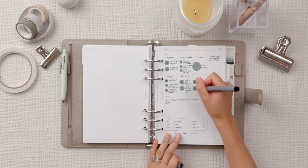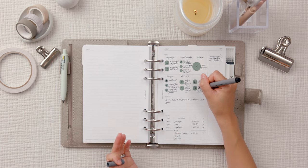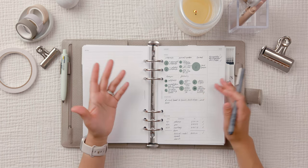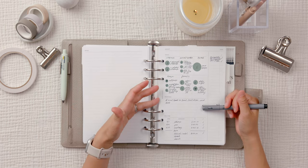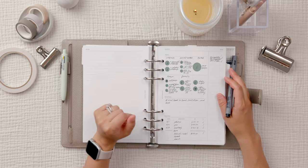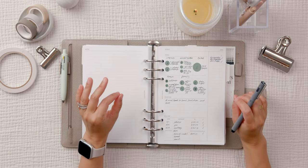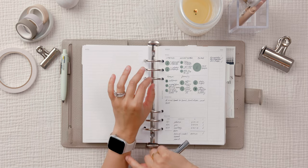Maybe instead of leaving it blank, I'll put an arrow because I still want to do this — it just can't happen right now. When Shelby drops down to one nap I can actually do it. My intention for the month was to reset, recharge, and rest — and honestly I did that, I feel great.